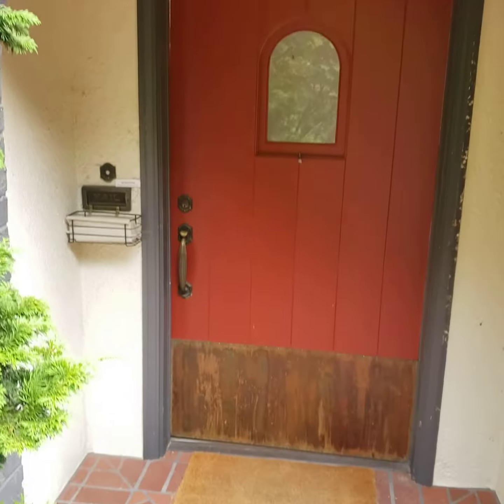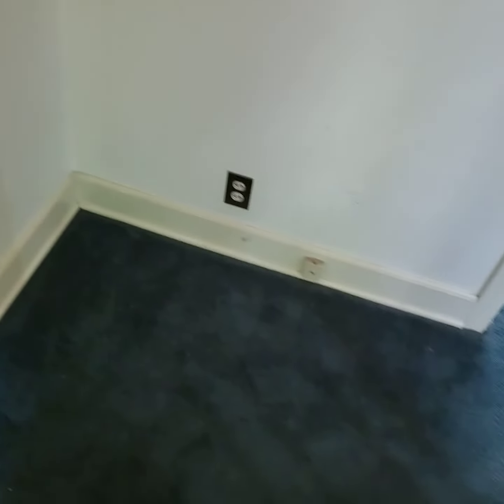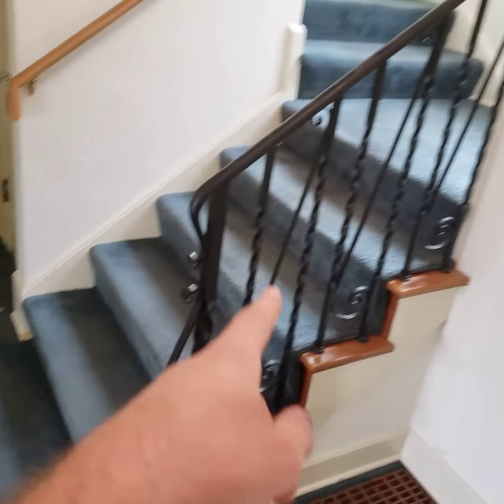This is Andrew Douglas with Modern Techwood Floors. Here we have a before video of a top nail oak floor. I'm going to be doing carpet removal here and on the staircase.